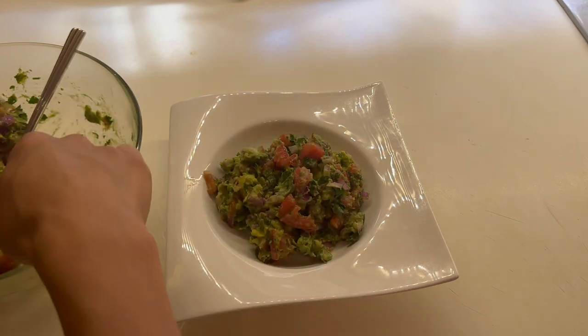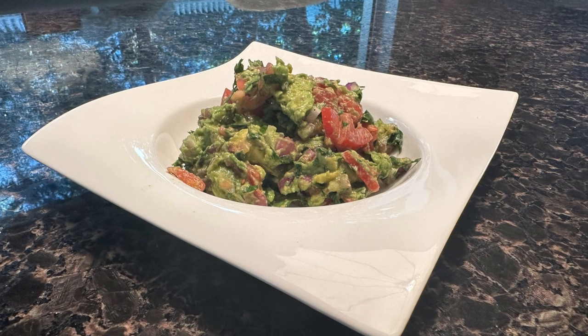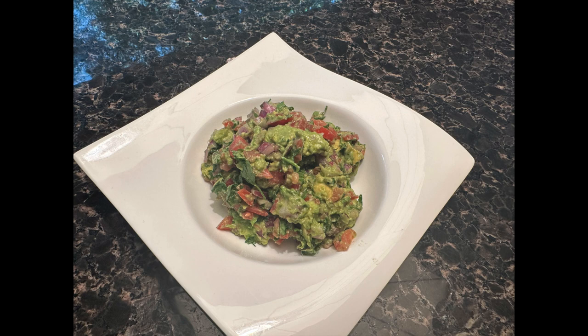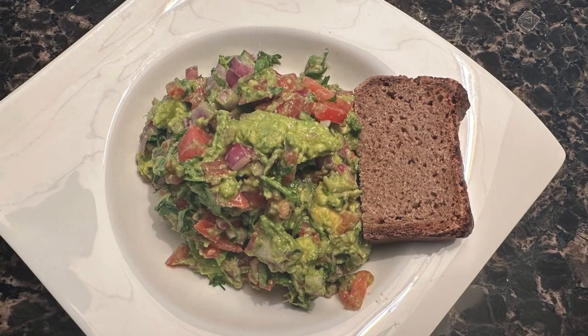Please check out my other videos as well — they're just as good! Give me any tips you might have, or drop anything below that you've made or want me to make. Join me on this journey of learning how to cook from scratch. Hope you guys enjoyed this video — bye!